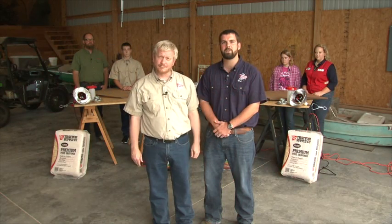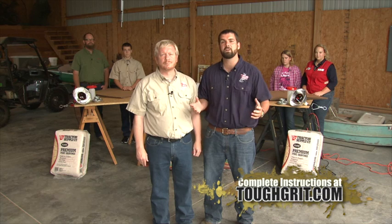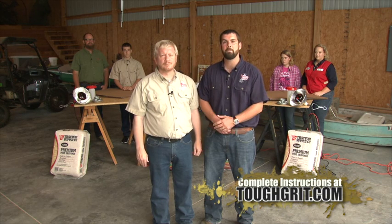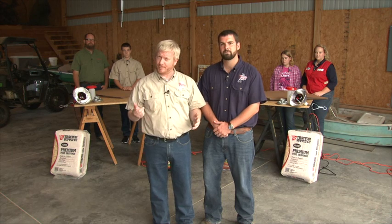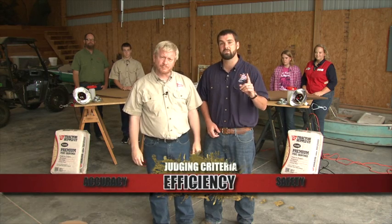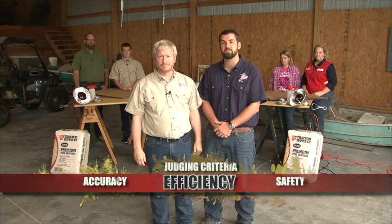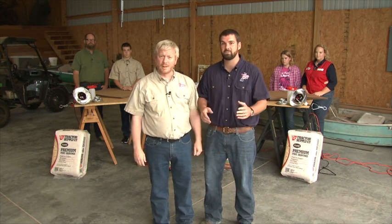For our first challenge, our two contestants will be constructing a chick brooder out of cardboard boxes using a design featured in Grit Magazine. Once constructed, you'll place into the brooder a heat lamp, bedding, food, water, and your chicks. Contestants must do all of the work themselves — the experts can give advice but no hands-on help. This is a race, so you want to work quickly, but you must also construct your brooder correctly or we'll make you stop and redo it. There's also a 30-second penalty for any safety infractions, including the handling of the chicks. Ready, set, go!